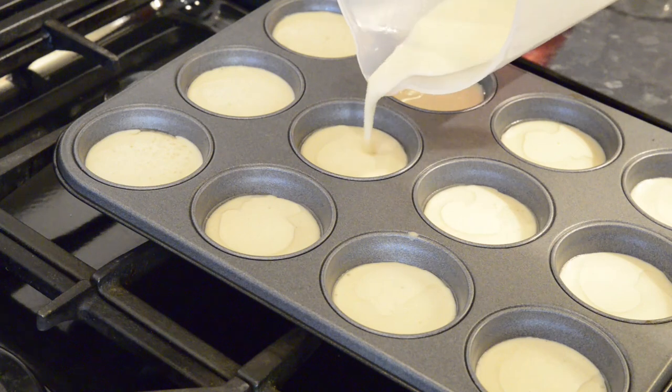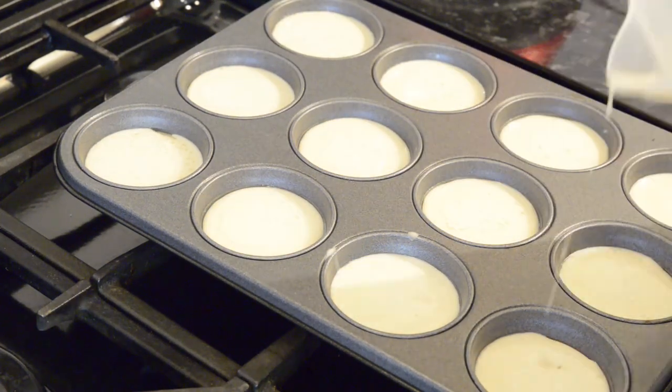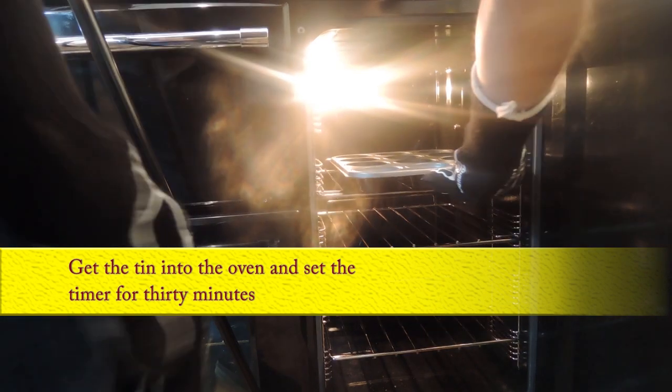If there's any batter left, top them up again until the jug's empty. Then get them straight into the oven and set your timer for 30 minutes.